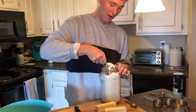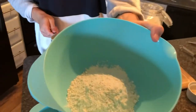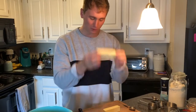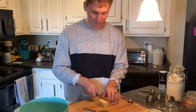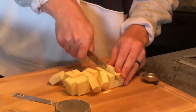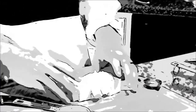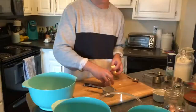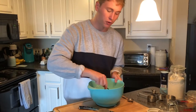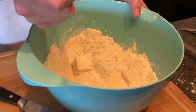First thing we need is flour — I'm taking a cup. It's two sticks of butter, and you're gonna cut it up into little half-inch pieces. I'm taking this cold butter and the flour and mixing it up. I probably need a fork — you're supposed to use some sort of pastry cutter thing, but all I got is a fork.